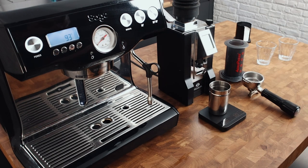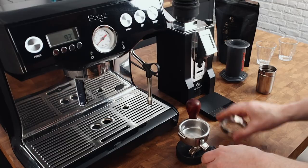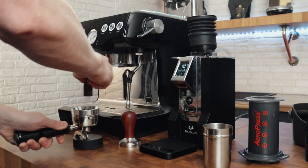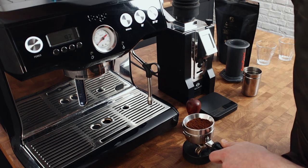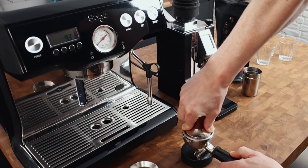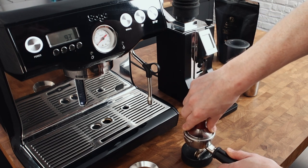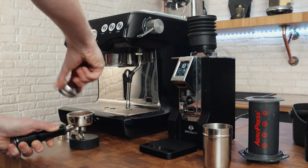I'm using a 21 gram basket. I'm doing the WDT — Weiss Distribution Technique — to help avoid channeling. You don't have to do this, but as part of puck prep it will help. I'm using a 58.5mm tamper from Shades of Coffee, which goes right up to the lip of the portafilter so you don't end up with a sliver of ground coffee up the sides that you can get with standard 58mm tampers.